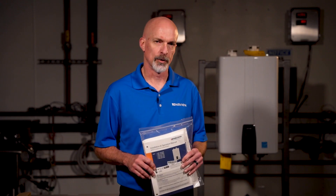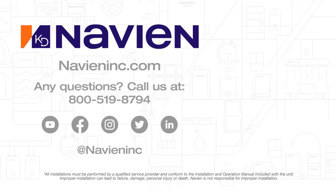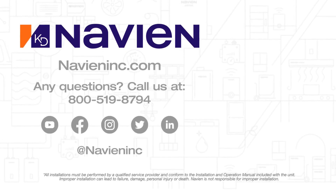If you have any questions regarding labeling, components, or installation connections, refer to the installation manual or you can contact our technical support.